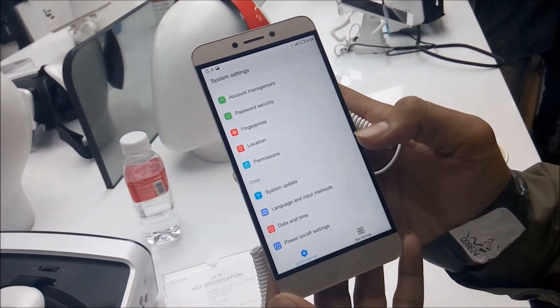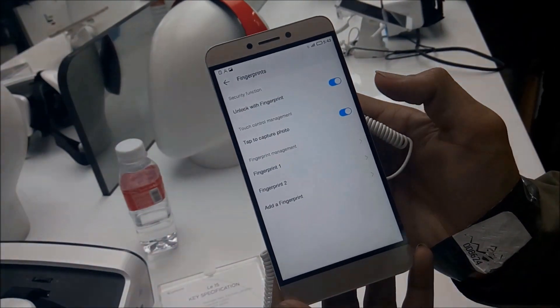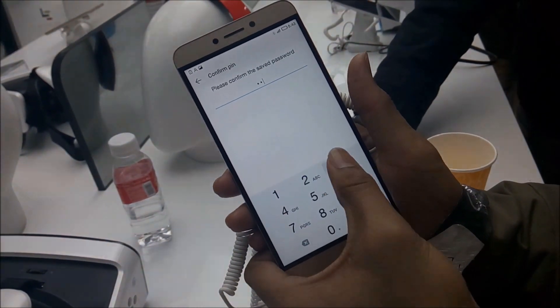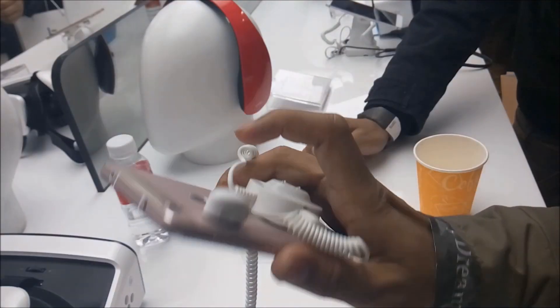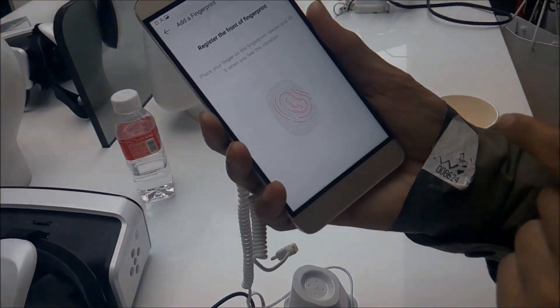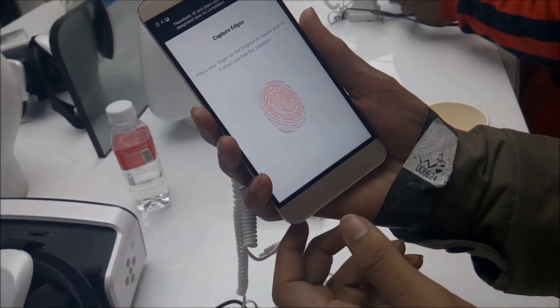Now I'm just going to check out its fingerprint sensor — how fast is it? And really, one thing I want to tell you: it's really fast. I have tested it. They claim a very minimal unlock time.